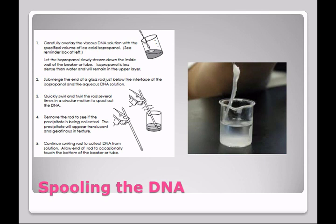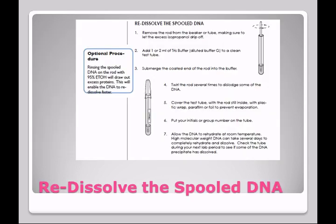Then you're going to save this and allow it to rehydrate. After you remove the rod from the beaker, let the excess alcohol drip off. You'll put it into a tube that contains Tris buffer and twirl it a couple of times. Then cover it with a laboratory film called parafilm — it's like plastic wrap. Put your initials or group number on the tube, and then we're going to let this rehydrate until the next period.